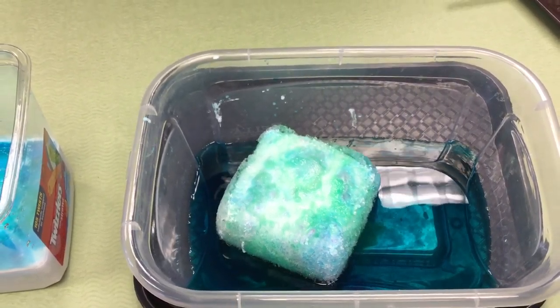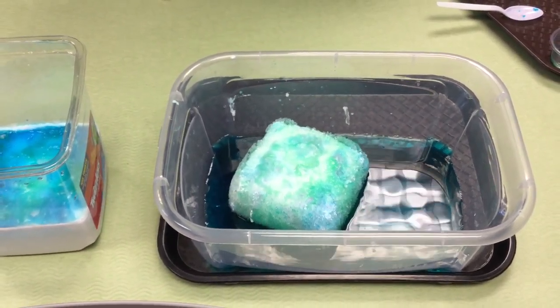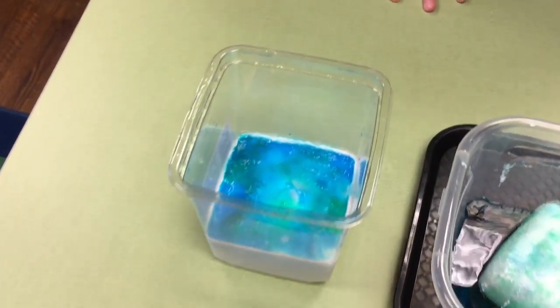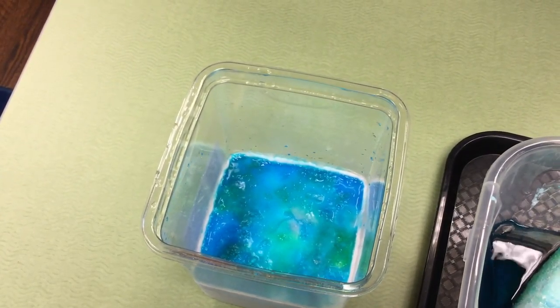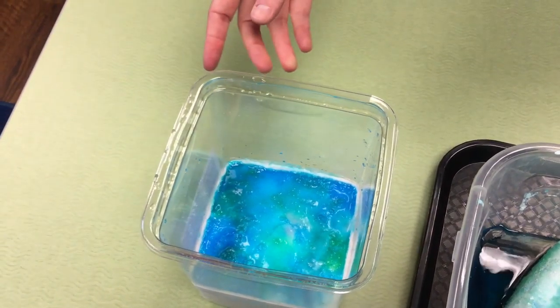I've seen on Pinterest some people making Lego playscapes where their Lego people were escaping swamp worlds with fizzy lava — that kind of situation. There's all sorts of stuff that you can do with fizzy ice.